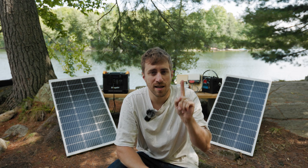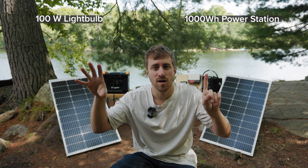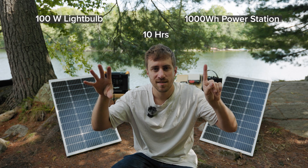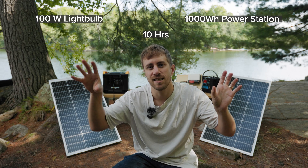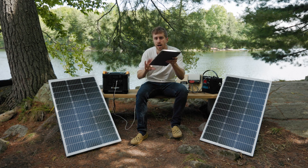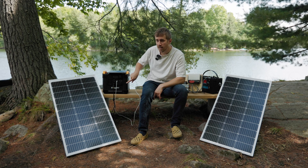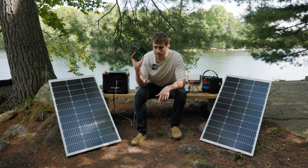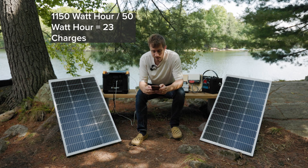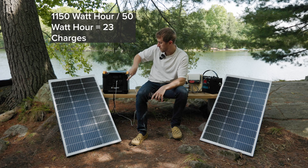For example, an old 100-watt incandescent light bulb plugged into a 1,000 watt-hour power station could be powered for 10 hours, because there are 10 times 100 watts worth of hours in that station. Here's a more useful scenario: I've got a laptop and I want to know how many times I can charge it on this battery. I looked it up — this laptop has a 50 watt-hour battery and this power station is 1,150 watt-hours. So you divide 1,150 by 50 and that's 23 times. You could charge this laptop 23 times from this battery.